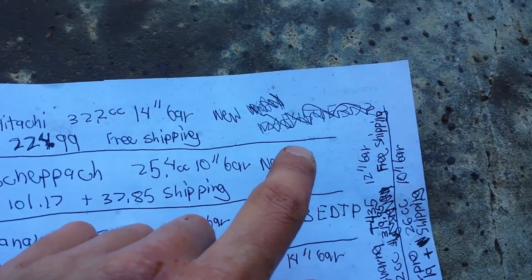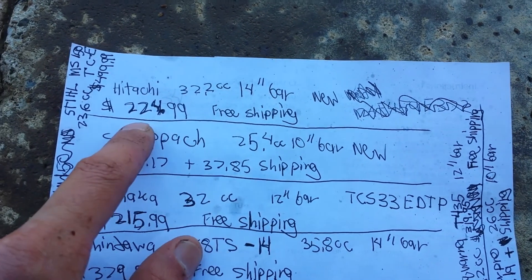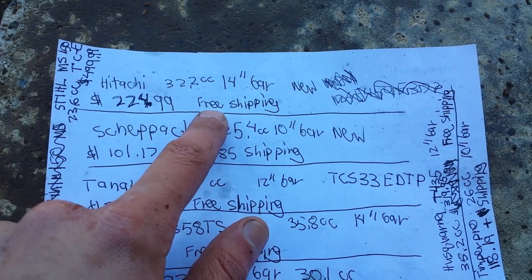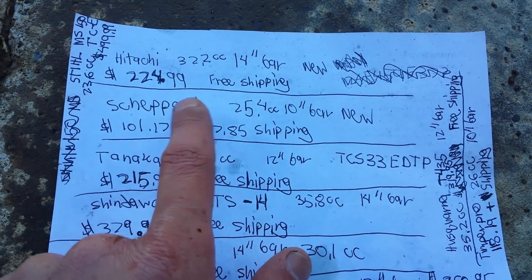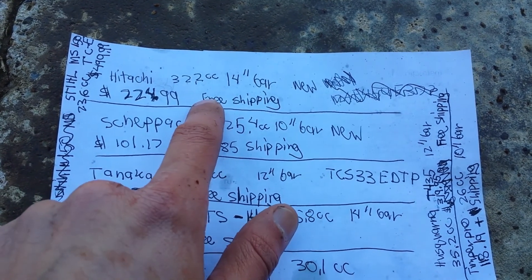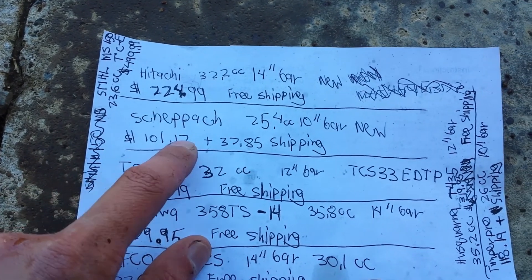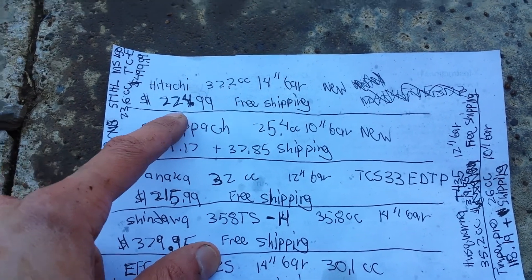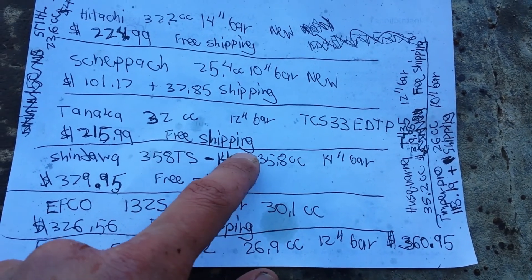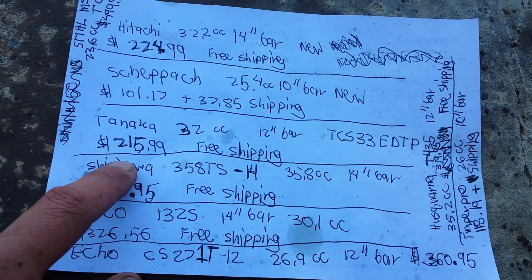So this is the Hitachi 32.2cc with a 14 inch bar for $224.99 with free shipping. This is obviously mine — a 25.4cc and a 10 inch bar, so a little bit smaller bar and less power. Mine was $142.00, that's $224.00. A Tanaka 32cc with a 12 inch bar — there's the model of the saw for $215.00.